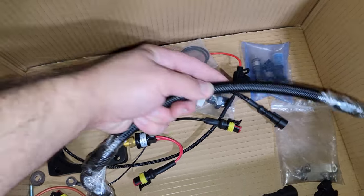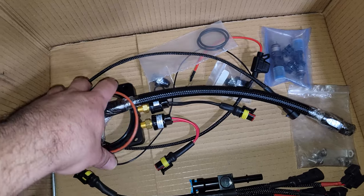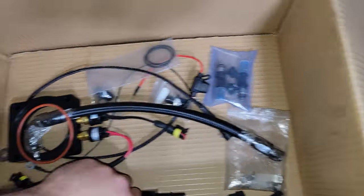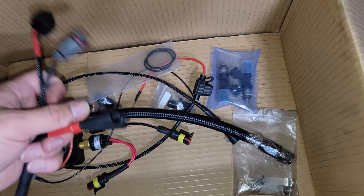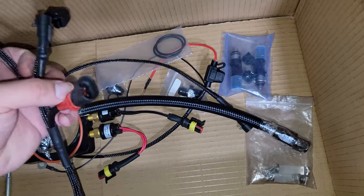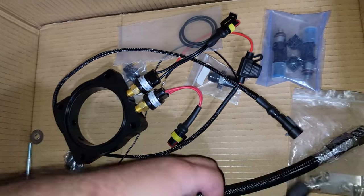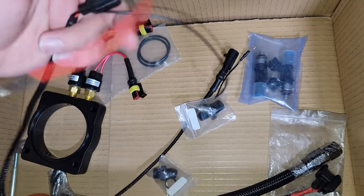This integrates easily with your existing fuel system, especially with the parts they include. It also comes with a gasket, and if you don't have a new throttle body-to-intake manifold gasket, now would be a great time to replace that as well. For the wiring harness: these connectors go to the injectors, these go to the hob switches, and each one is color coded — red for the 16 psi hob switch and black for the 11 psi hob switch. This part of the harness is wired directly to power with an inline fuse.